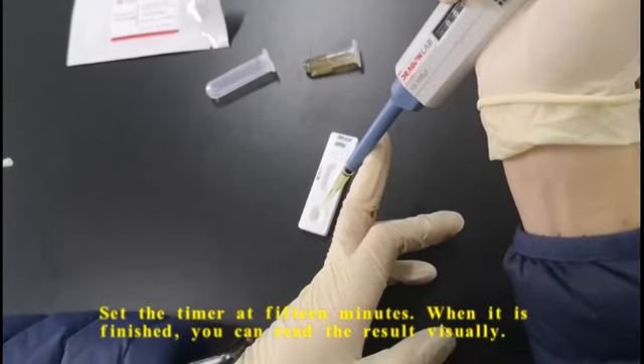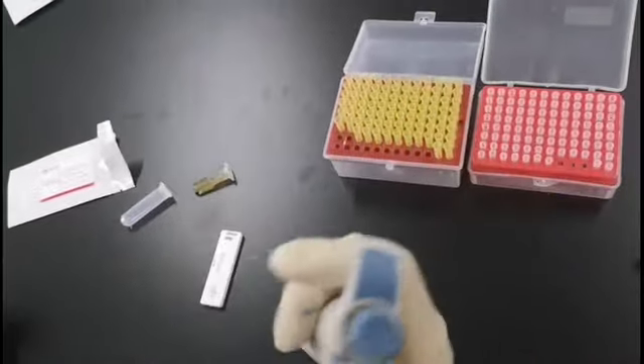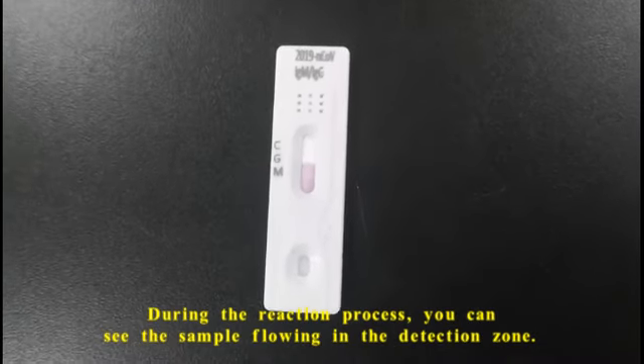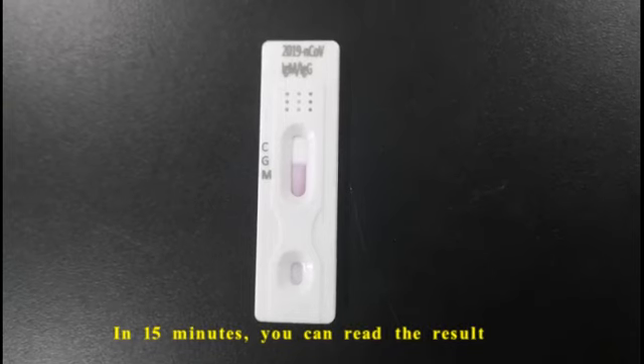When it is finished, you can read the result visually. During the reaction process, you can see the sample flowing in the detection zone. In 15 minutes, you can read the result.